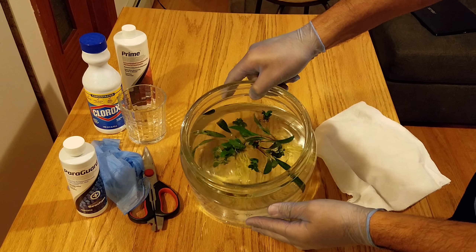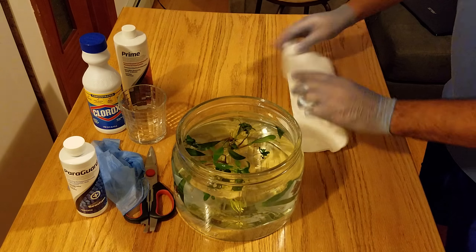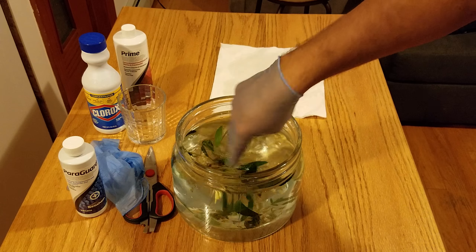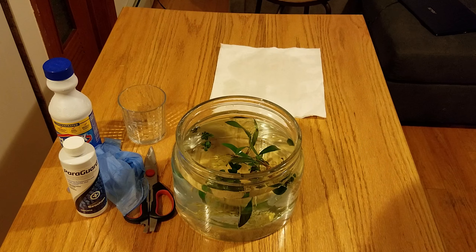Let me give you guys a closer look — these are the plants completely submerged in my glass container. The next step after this is going to be Prime. If you have any questions, please write in the comments and I'll do my best to answer them.